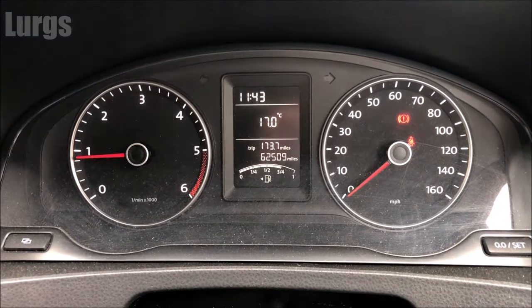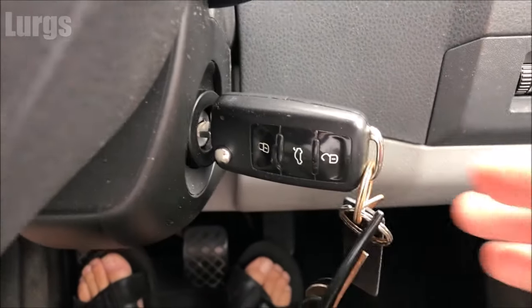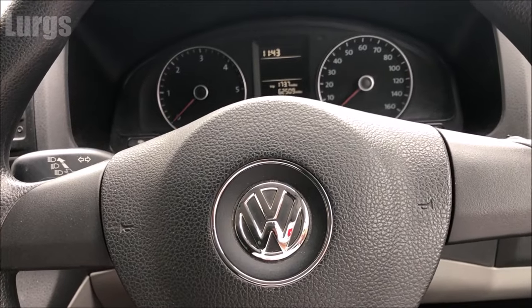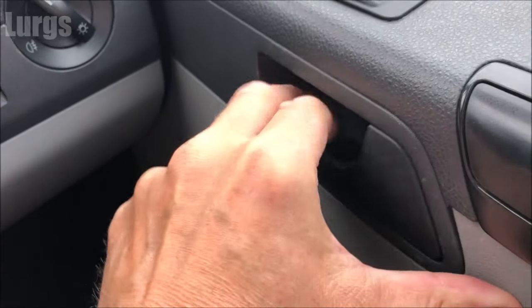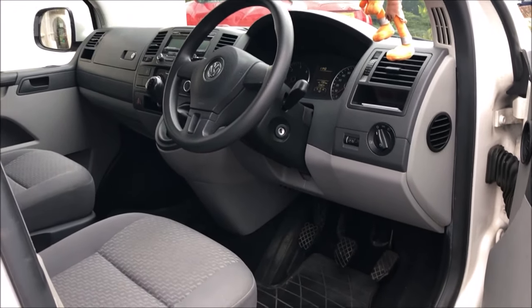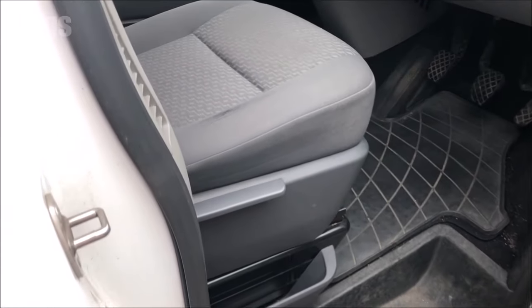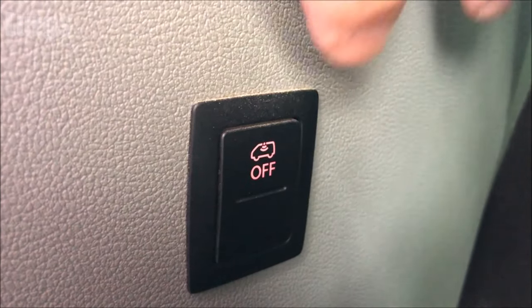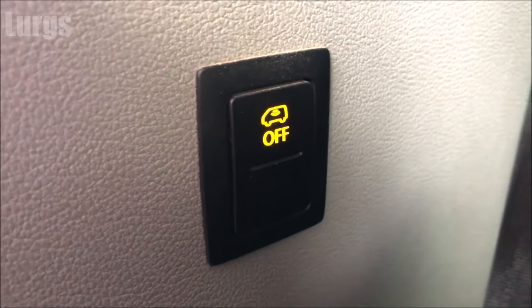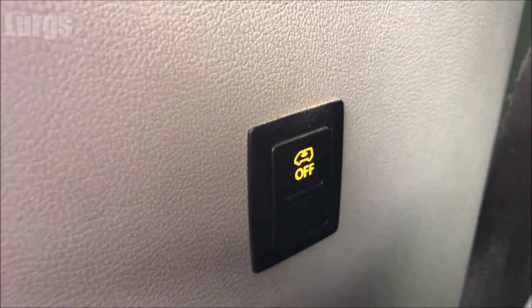Okay, so I've just pulled up and I'm going to get out of the van. If you look back inside on the driver's side pillar, you've got this button here — this basically turns off the interior monitoring alarm system. If you push it at the bottom, it changes color to a yellowy green, which means the interior monitoring alarm has been switched off.